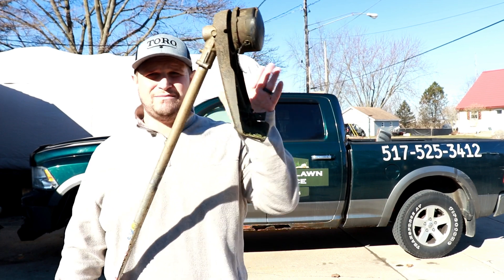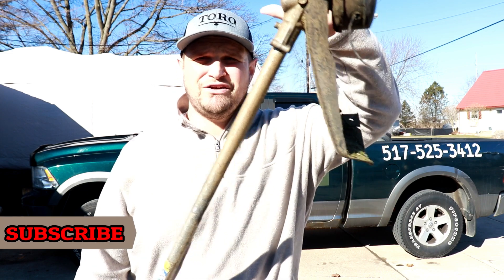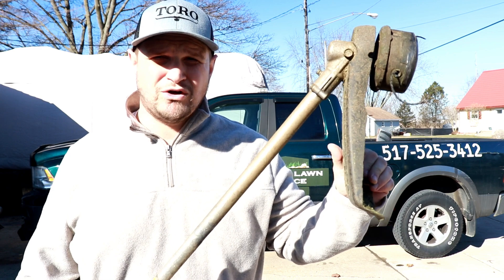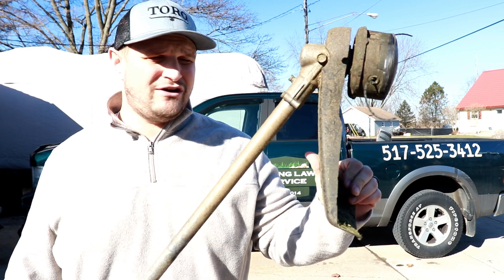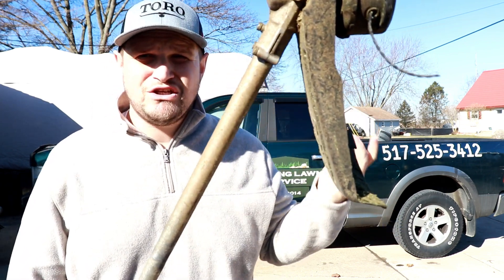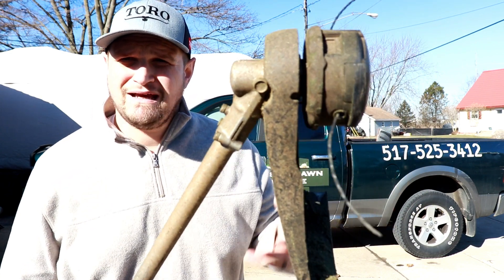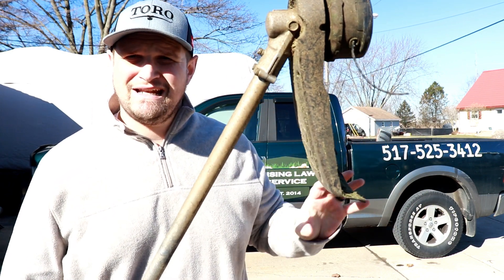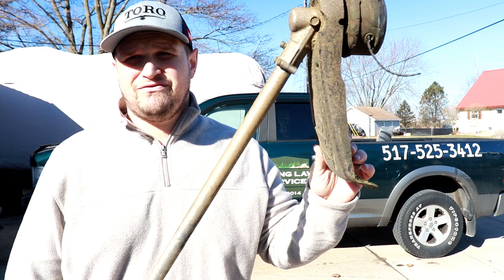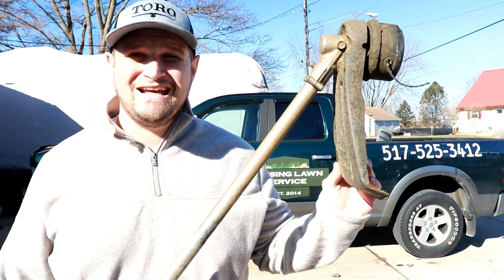I did not take the time to clean this thing up or spray it off to get it nice and shiny for you. I want you to get the real picture of what this trimmer is — this is a workhorse. This is not some fancy piece of machinery that you're going to keep clean all the time. It's dirty for a reason because it gets used. I question people that do reviews where their equipment is spanking clean and shiny. This thing was made to work and work hard, and it does.